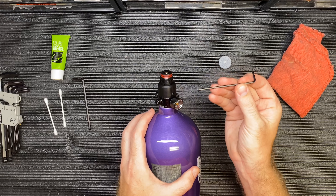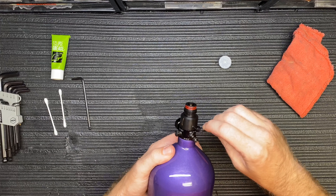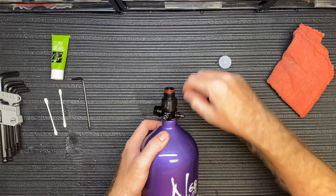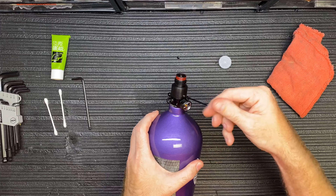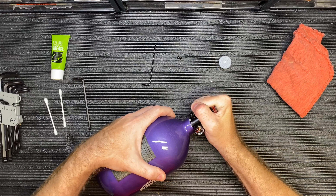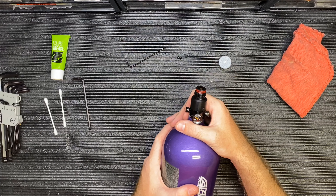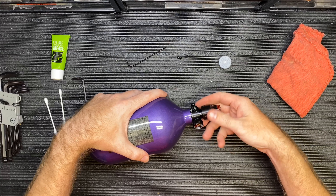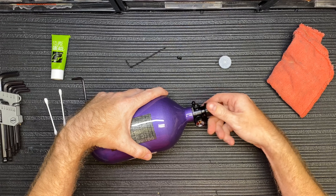I'm going to take the short end of the allen key because I don't want to round any of this off. My kit has the round head on there, so if these were difficult to unscrew I don't want to strip anything out. Once I loosen them up I can use the ball head side. Pull out the two small set screws, then grab it and unscrew the bonnet. Sometimes this can be difficult — if it's extremely hard, be careful, there might still be air in the regulator. Otherwise it should spin pretty easy.